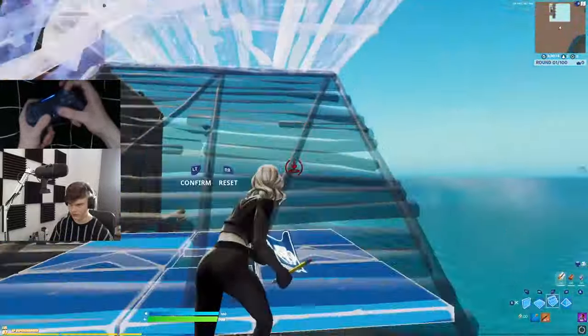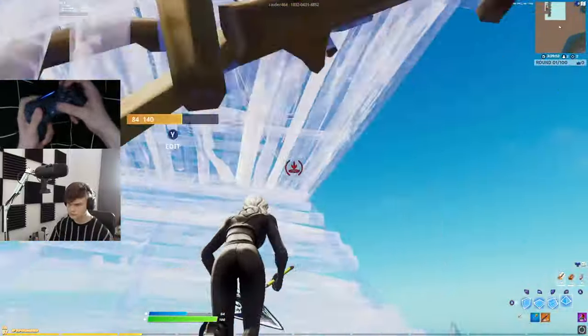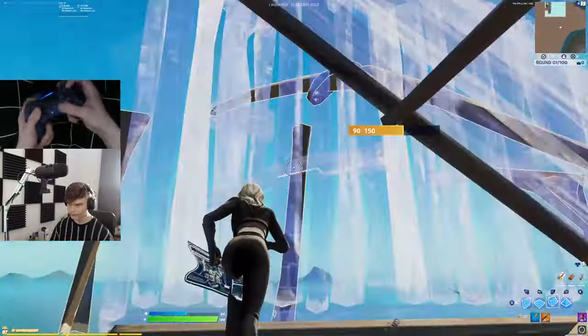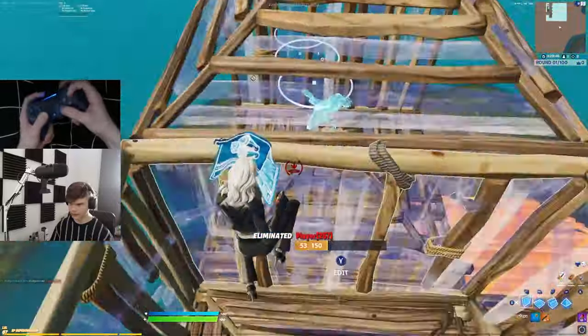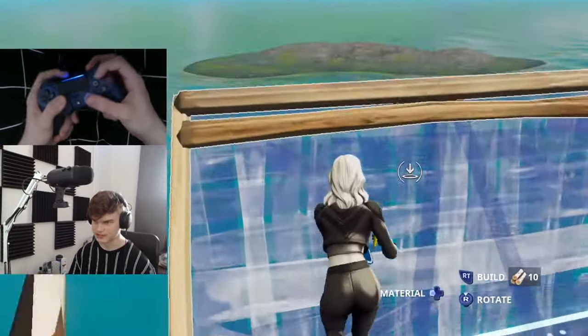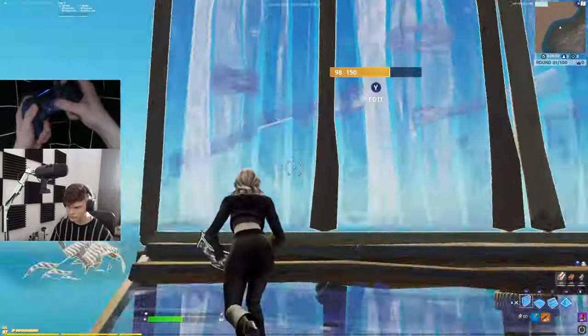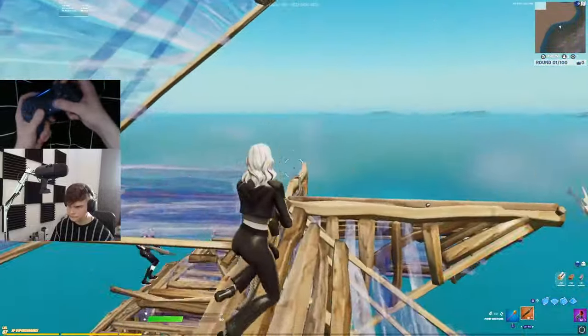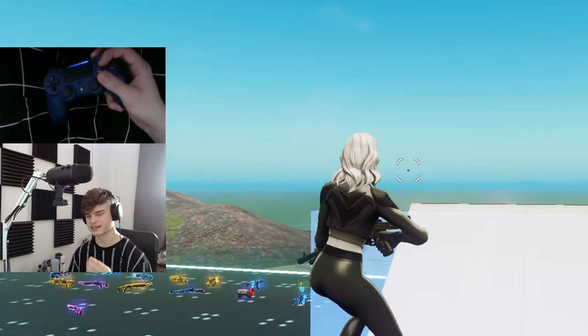I don't know what's going on here — hit marker. Boxed maybe — okay we did box him. I'll do one more with the galaxy low rise control freak. Got the kill — let's go!